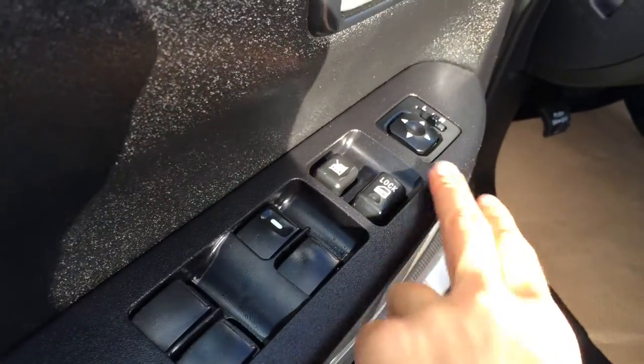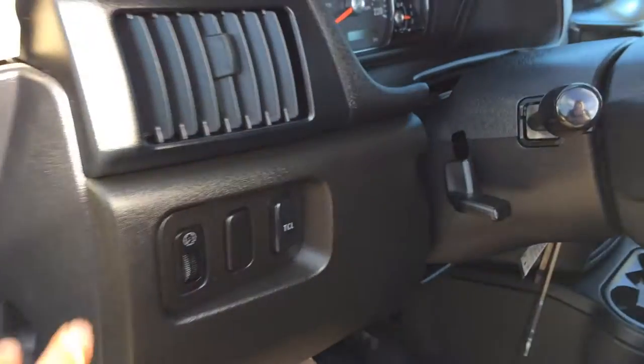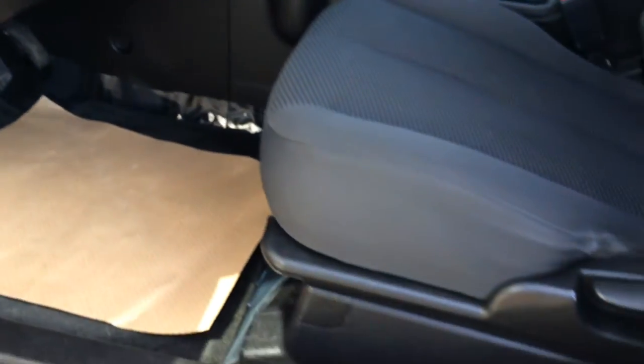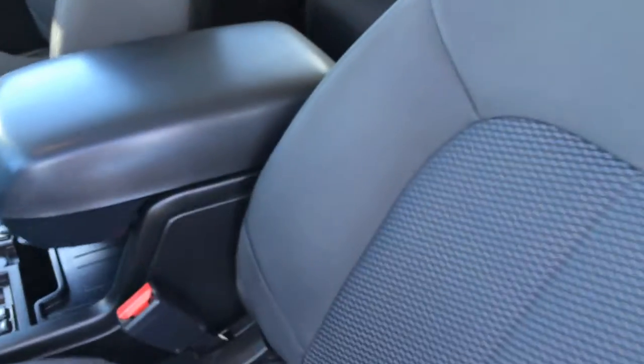Power windows, locks and side mirrors. Dashboard lighting controls. Your traction control on and off switch. Driver and passenger have recline levers and slider bars to adjust them. We have adjustable headrest. Driver has lumbar support on the other side.